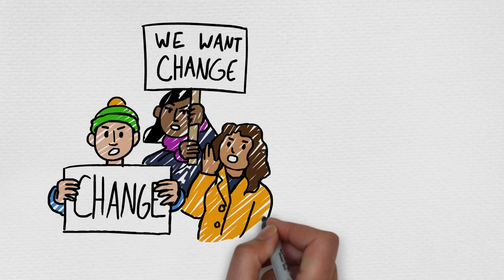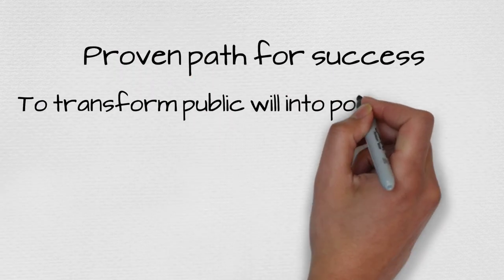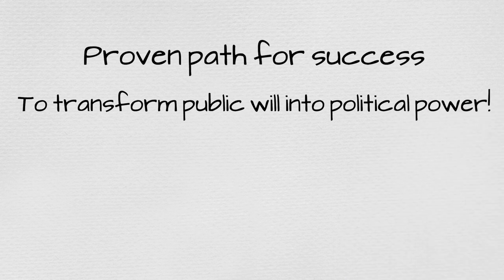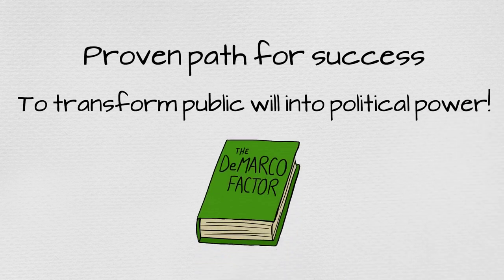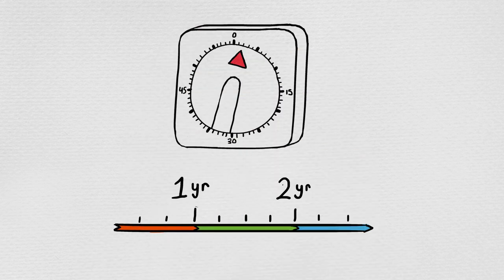While grassroots campaigns need to be strategic, they definitely don't need to reinvent the wheel. There's a proven path for success already being used to transform public will into political power across the nation, and it's explained in the book The DeMarco Factor. It's a multi-year process, but we can summarize the main points in under two minutes.